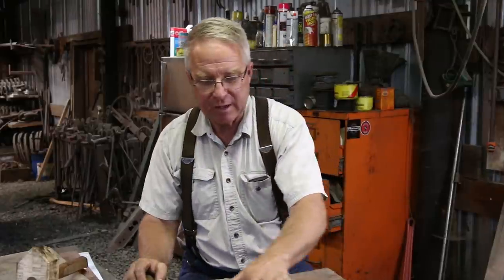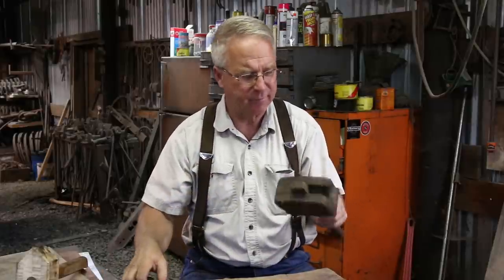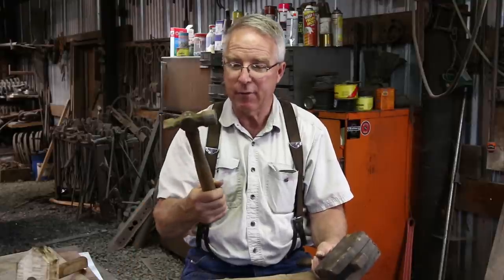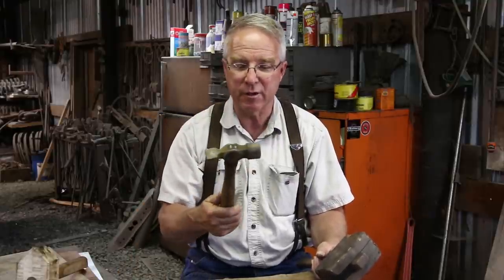This wooden mallet doesn't weigh much — maybe a pound and a half — and the handle is short. Hammers come in different sizes so that you're storing and discharging greater or lesser amounts of energy. After three or four, five years of using this, I confronted the reality that it's so light that it doesn't have an effect on any moderately heavy section of steel. It's like thinking of actually moving metal in a serious way with this, when what I really need is something much heavier.